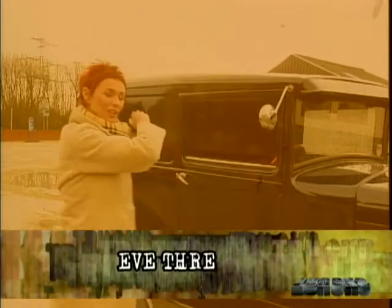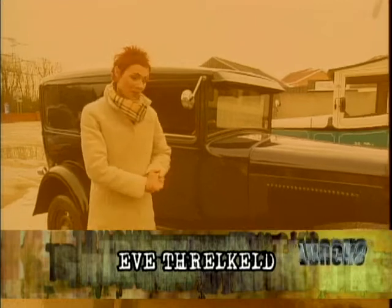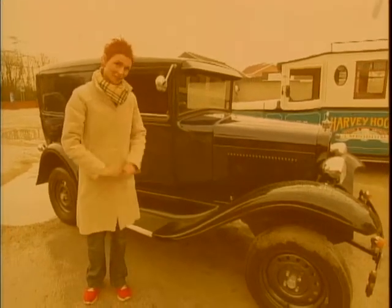Hello, Eve here, and look at this elegant 1930s one-man camper van. I'm here in Yorkshire to meet the owner of this fantastic vehicle, so it's chocks away.